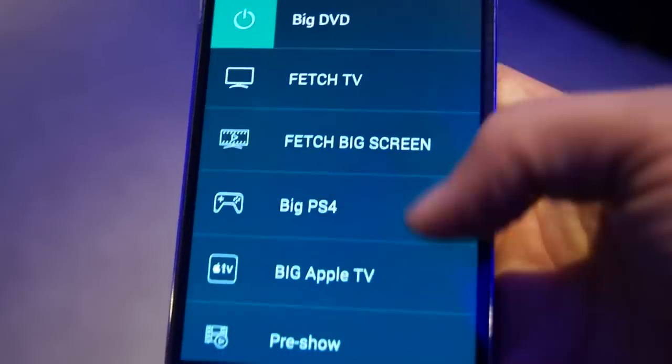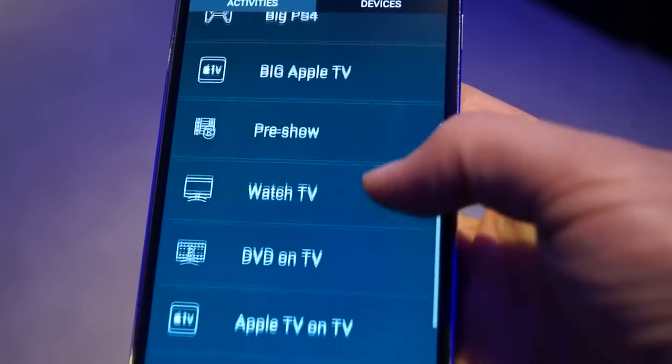One of the benefits of the Harmony Smart System is that, although you're limited to eight devices, you can have unlimited activities on your actual device. So although this remote here is limited to just six, the app can be unlimited. I received a lot of queries about my setup and the Harmony Smart System in general, so I'll answer them here now.